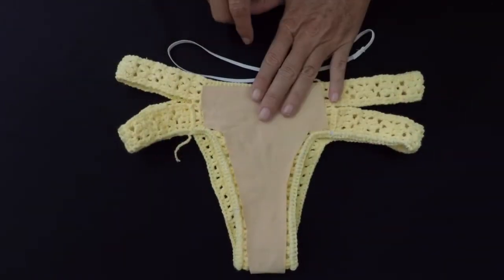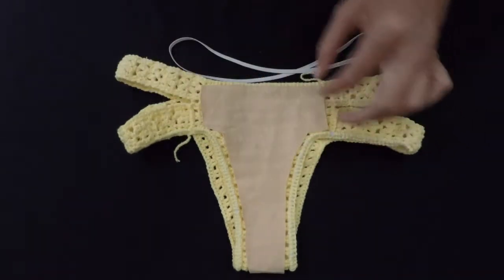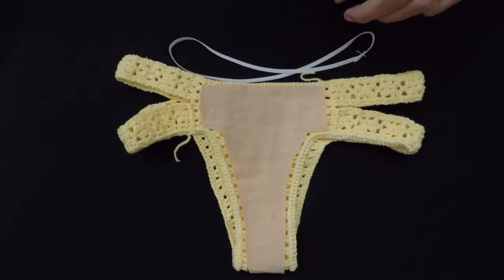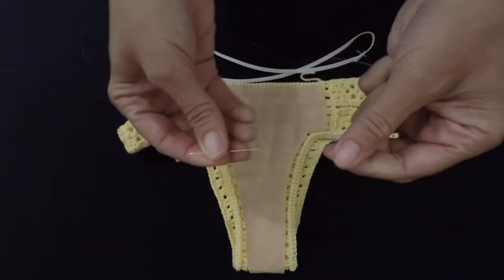And now I'm gonna stitch this by hand with normal stitching, with the needle. My needle is here — it's a very thin needle.